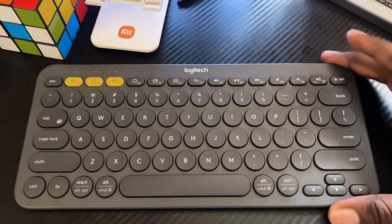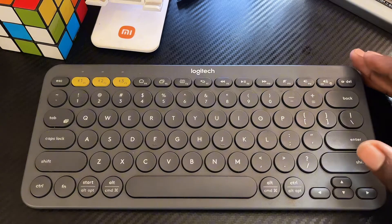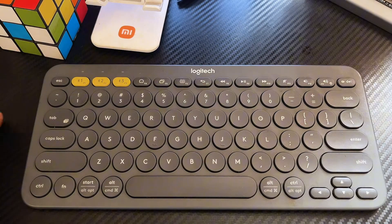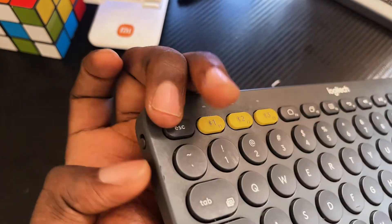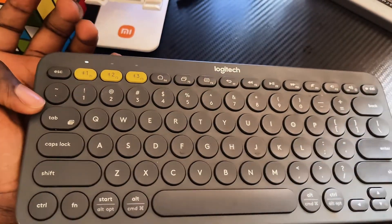This is my Logitech K380 Bluetooth keyboard. To reset this keyboard, you want to make sure that the keyboard is turned on. Come over to the side of the keyboard and just push this button to the top. Once you push it up, it will show a light indicating that the keyboard is turned on.